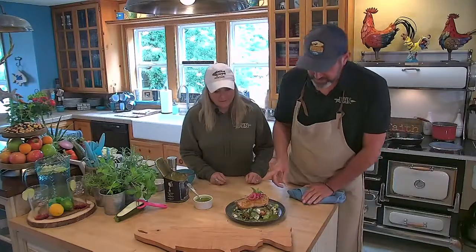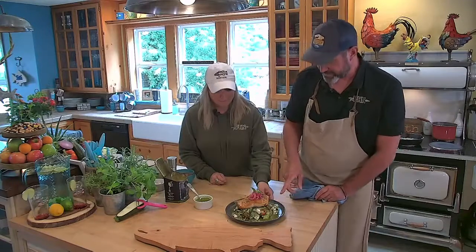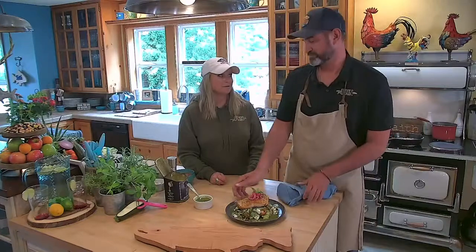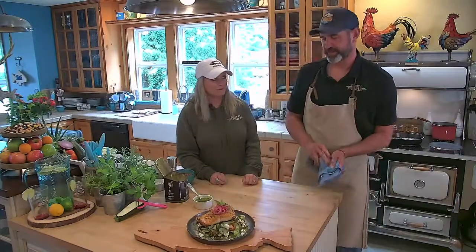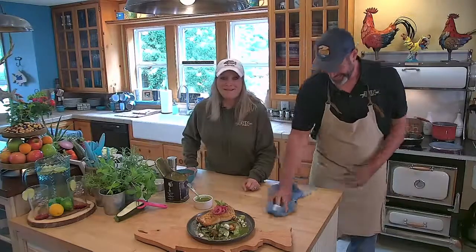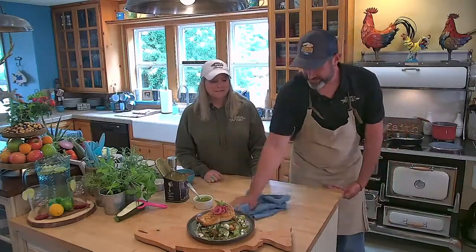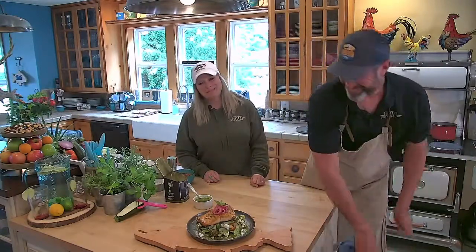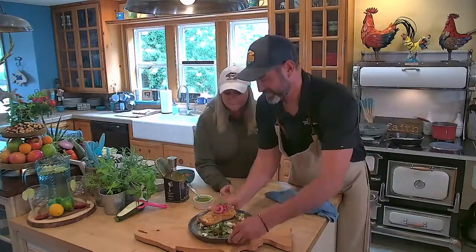A garlic pan seared salmon with zucchini noodles, roasted fingerling potatoes, heirloom cherry tomatoes, and a lemon mint vinaigrette. That's incredible — give them a better view. We're really going to dig into this. We'll throw it back to you guys in the studio. The salmon looks pretty.